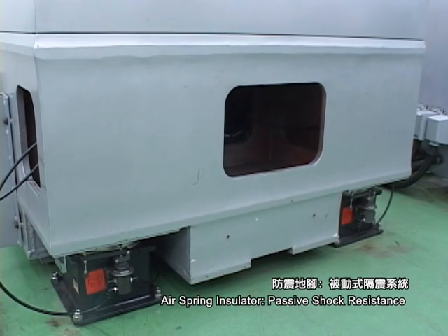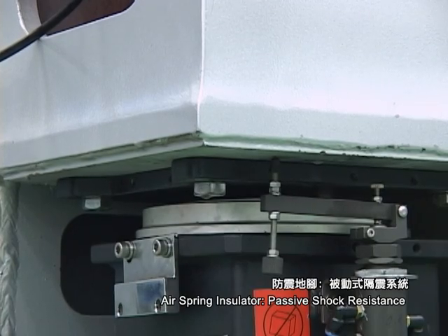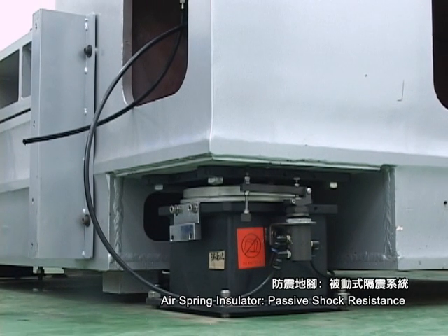The air spring insulator with level control is placed for effective vibration isolation. The air spring insulator not only offers passive shock resistance but also isolates vibrations at 2.5 Hz and above.